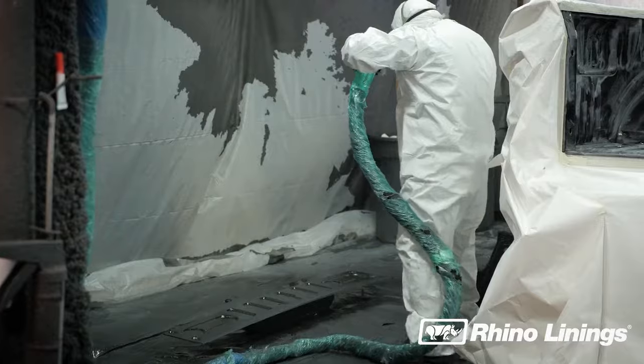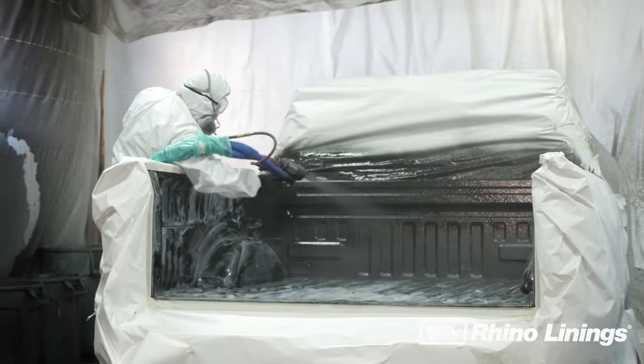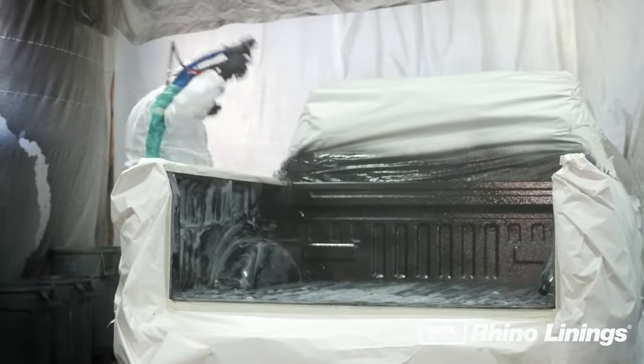The environmentally safe spray-on protective coating dries quickly and contains no VOCs or CFCs. Here's how it's applied.